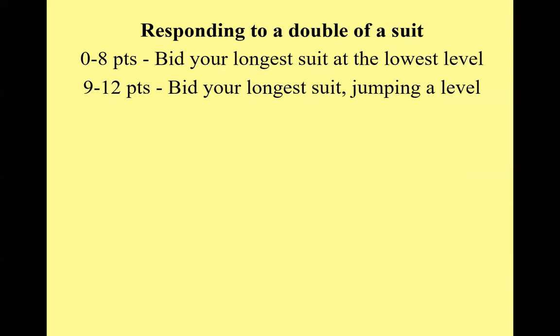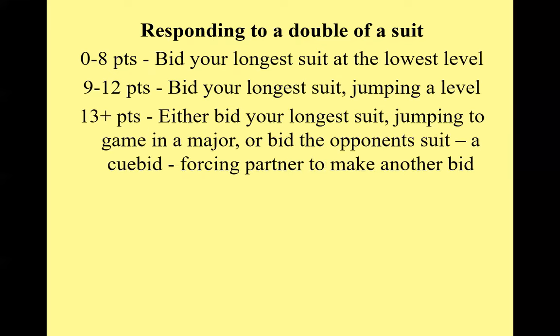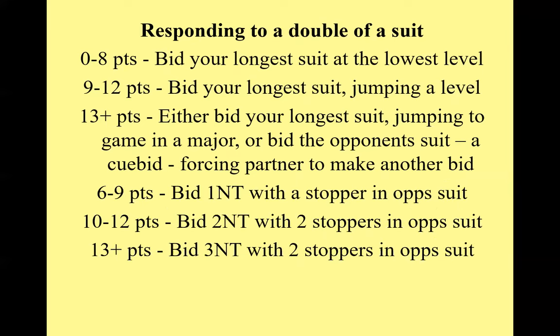Responding to a double of a suit: generally you bid your longest suit. If you're only 0 to 8 points, bid at the lowest level. If you have 9 to 12, you should normally jump a level. With 13 or more, jump to game in a major if you have a fit. Another option if you have equal length in both majors is to bid the opponent's suit, to find out your partner's preference.